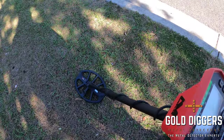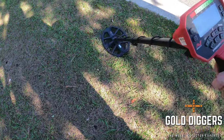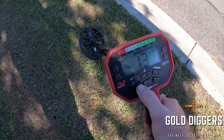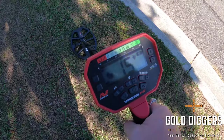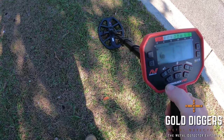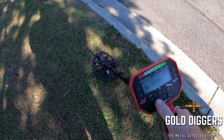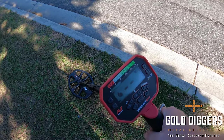We're detecting on the side of the road with the Vanquish 540 — I wanted to show an example of a really jumpy target. You can hear this is jumping around quite a lot and the target numbers are moving quite a lot. Let's see what happens when we put it in all metal mode — it's still jumping around, but we're getting minus numbers as well now. That's a very clear indicator we've got an iron target, which if we look, we have a beer bottle top. So using all metal mode on a jumpy target can reveal it to be an iron target coming through as a good target — a little tip for you.